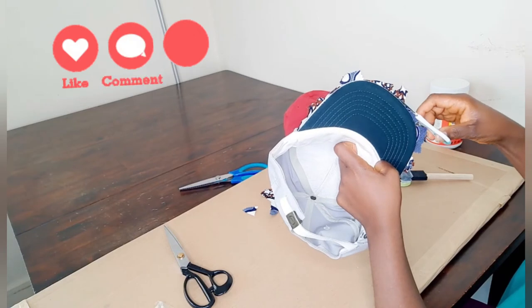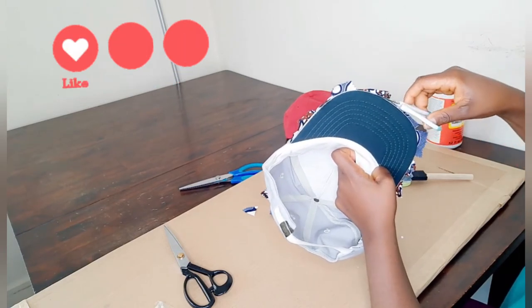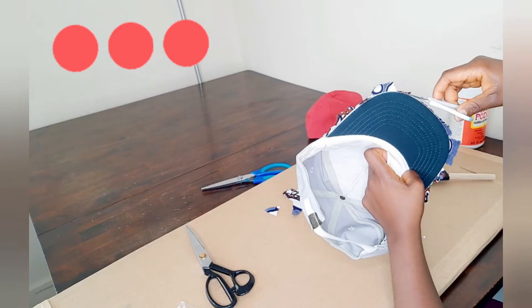This is the final stage of our project. I'm going to cut out the excess fabric, let the hat dry, and we are all done.